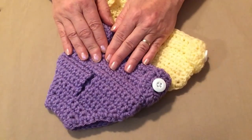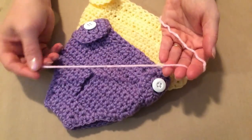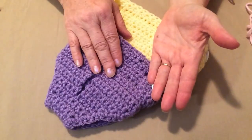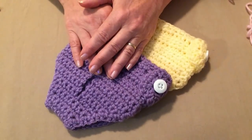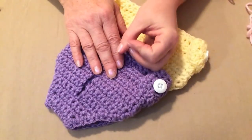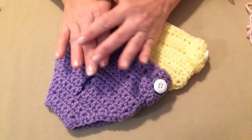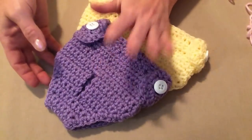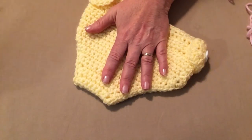This is made out of worsted weight yarn, and today I'm using pink. Now you may ask why I'm not making them out of cotton — the reason is it's a doggy diaper. Cotton does absorb moisture but it also holds on to the smell. Worsted weight yarn can be thrown in the wash and it doesn't absorb and hang on to that smell the way cotton does.